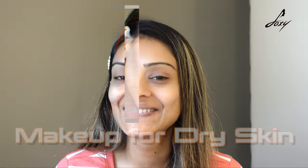Hey guys, welcome back! In today's video I'm going to show you a makeup look for dry skin — a really glowy, glass skin makeup. It's going to make your skin look fresh, healthy, and a little shiny with the glass skin effect. Let's start now.